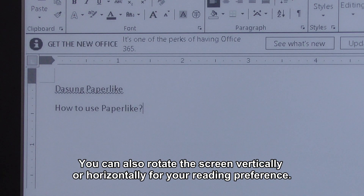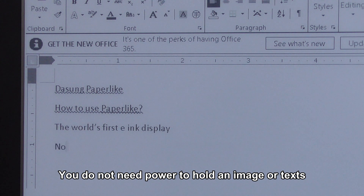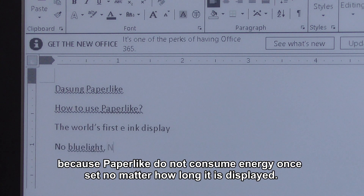You can also rotate the screen vertically or horizontally for your reading preference. Third, low power consumption. You do not need power to hold an image or text because Paperlike does not consume energy no matter how long it is displayed.